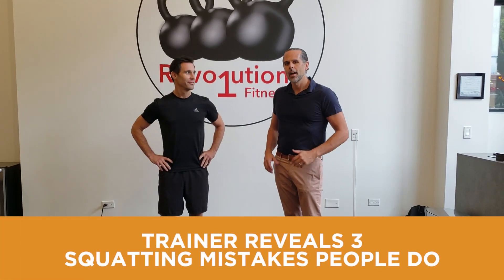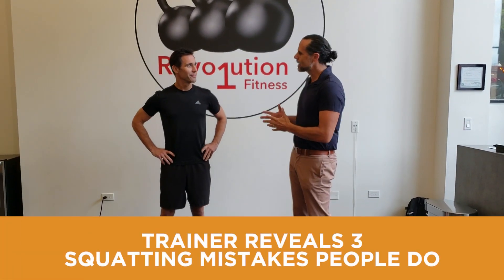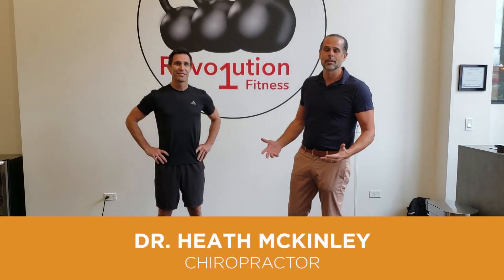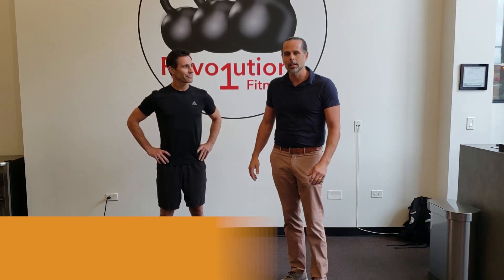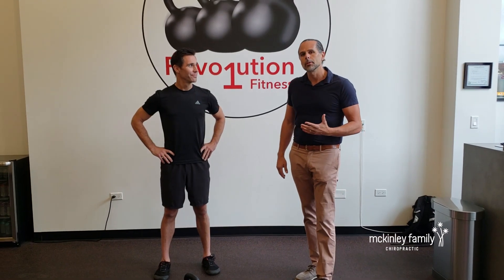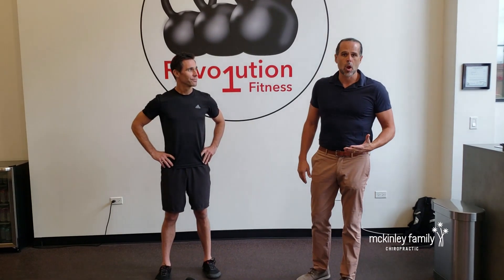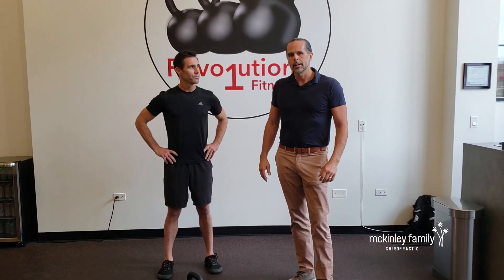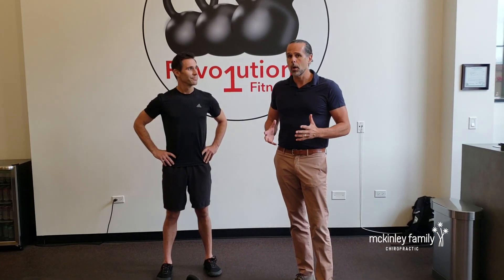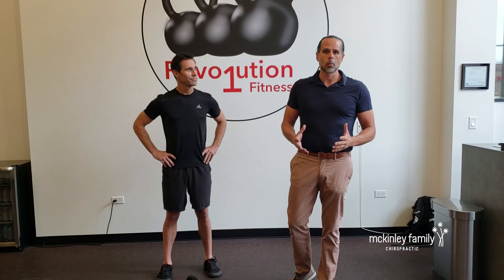Hey everybody, Dr. McKinley here. I'm with Matt Jacob, my favorite trainer, owner of Rev1 Fitness, which just happens to be a couple doors down from our clinic. Matt's going to demonstrate some common problems that he sees, particularly with squatting and kettlebell use. He's also going to show you a really good post-workout functional stretch or hold. I absolutely love the way Matt teaches.